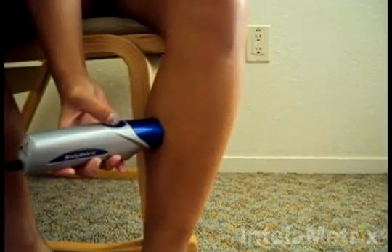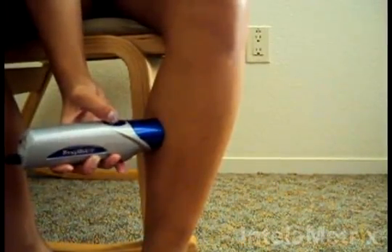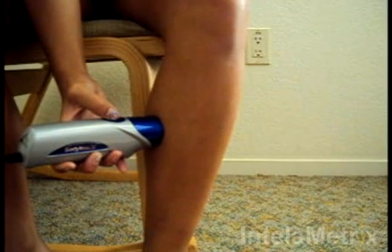Move the device up and down at a comfortable speed for three to four seconds. Make sure you maintain contact with the skin the entire time, keeping it perpendicular to the surface.